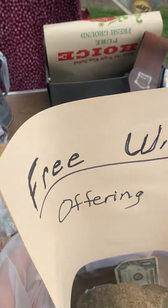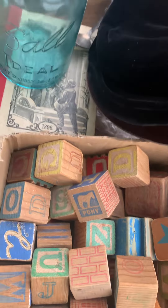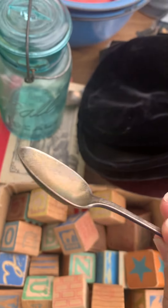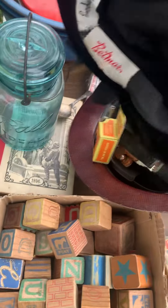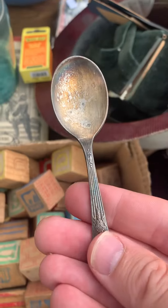I'm here at this garage sale, and this one says freewill offerings, so you can kind of make your own prices. Check out this spoon I found, and then there's this hat — this one says Marshall Field Company, so that's pretty cool. There's a mother's spoon here too.